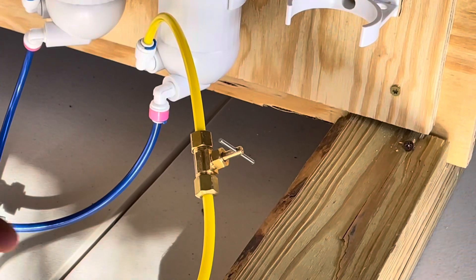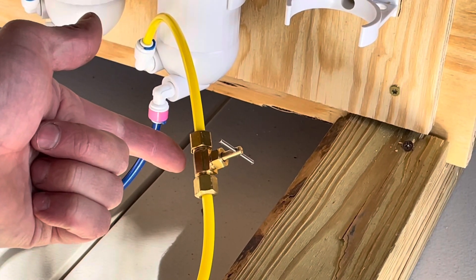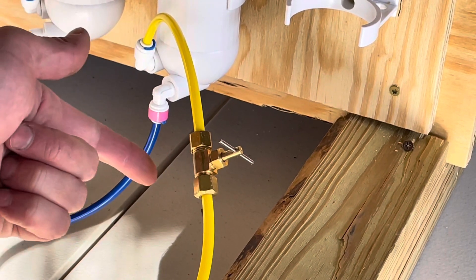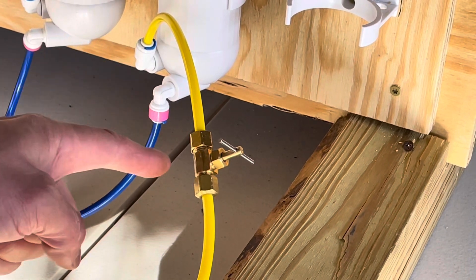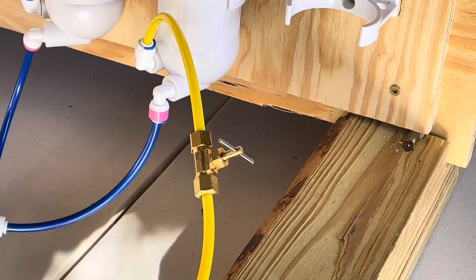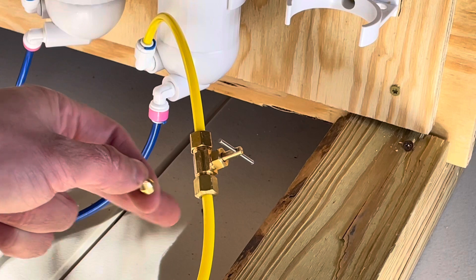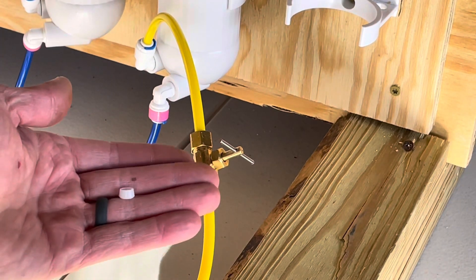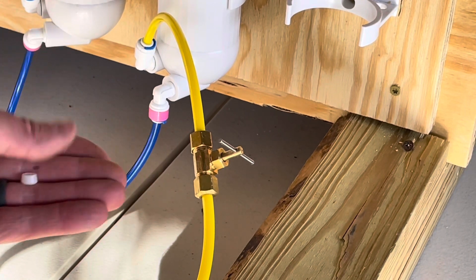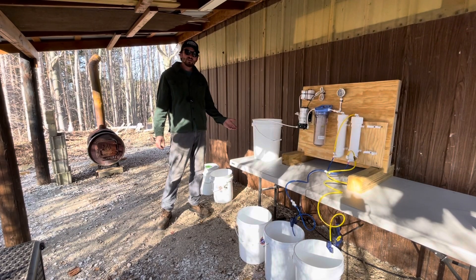If you watched the video where I built this system, I didn't have the needle valve back then — I upgraded from a quarter-turn ball-style valve, which didn't allow precise adjustments. I went and picked up a needle valve. These are compression fittings and they come with brass ferrules. I'm a little wary of using brass ferrules on quarter-inch poly tubing, so I picked up some plastic ones. You can over-tighten those brass ferrules on the poly line and actually crack it if you're not careful.